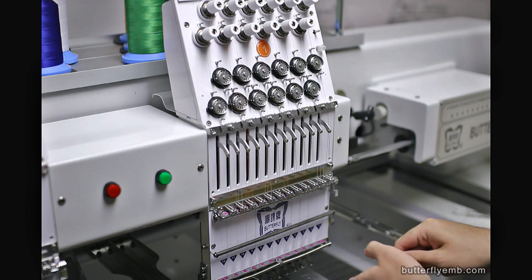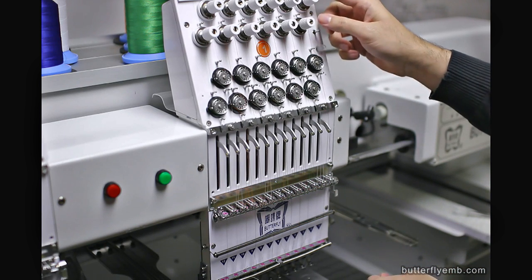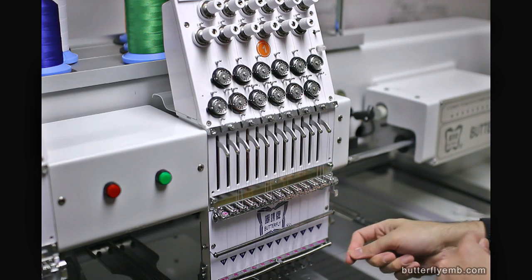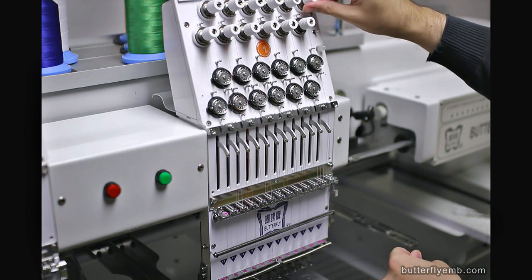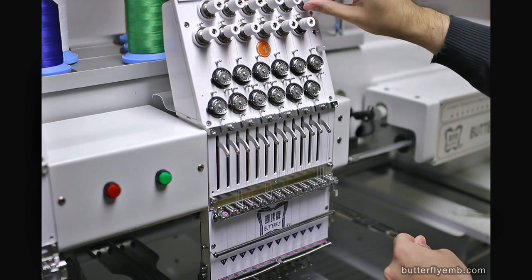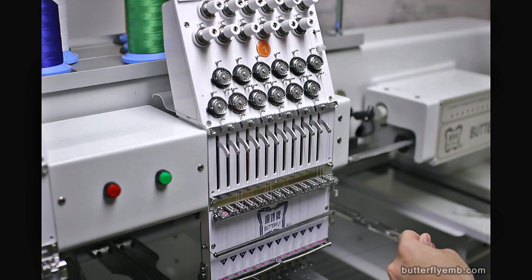First off, you have thread tension knobs up here. Ideally, when you're pulling on this, you're balancing the upper knobs — either loosen or tighten — to make sure it feels about right.